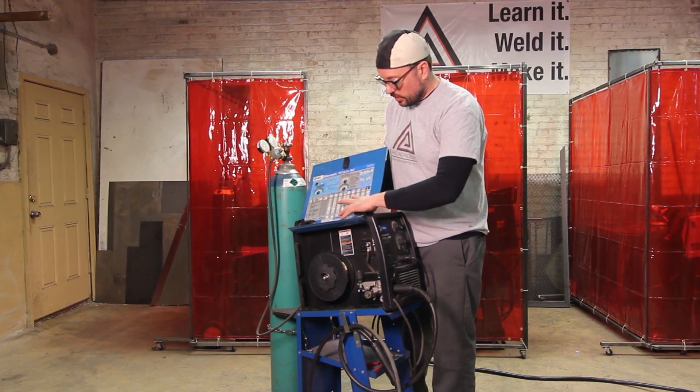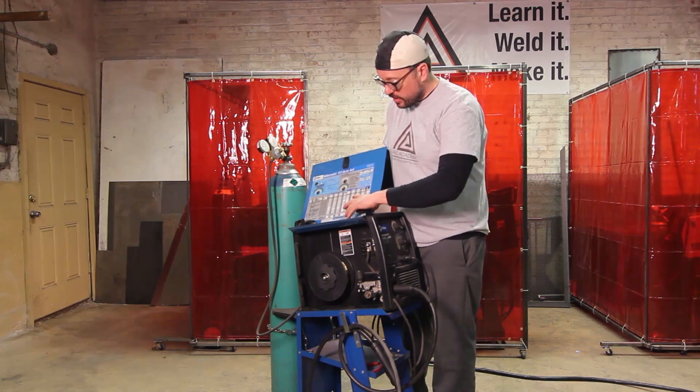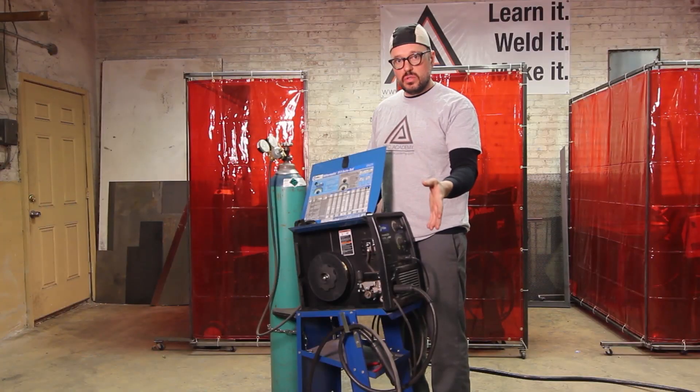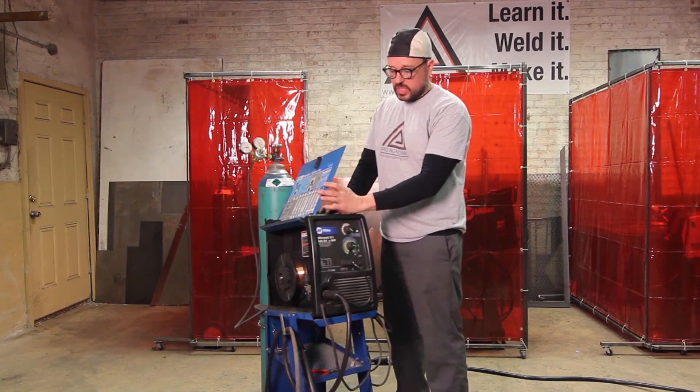So 3.5 — that's our voltage — and then 45 feet per minute of filler metal entering into your puddle. Now if you come up to the front of the machine, you take that information.